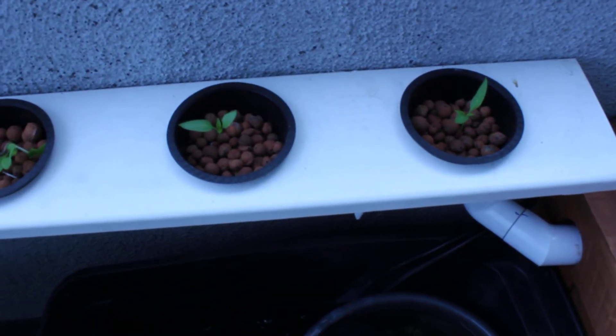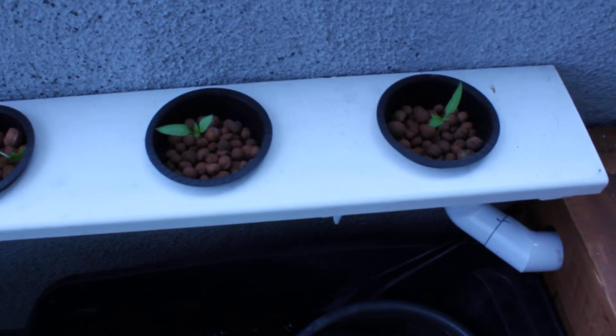Here's the two bell pepper plants. They've got two new leaves too. They're doing okay.